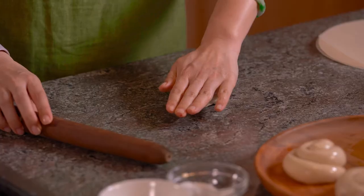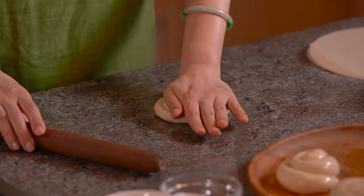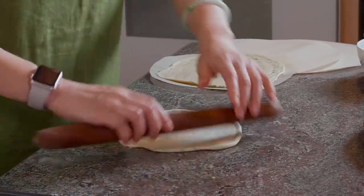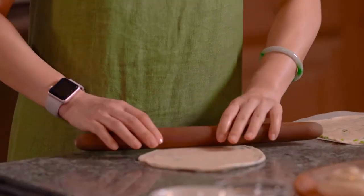Now we're ready to roll them into a pancake shape. Give it a good press. How thick or thin you want to roll it is all up to your preference. And what if you can't roll it to a perfect round? Totally fine. Because in life, you just need some imperfection to make it perfect — that just means it's handmade.